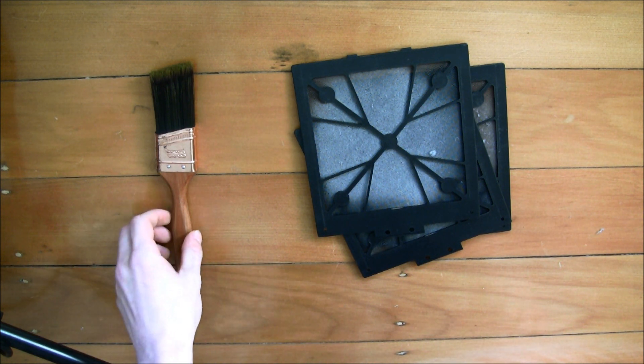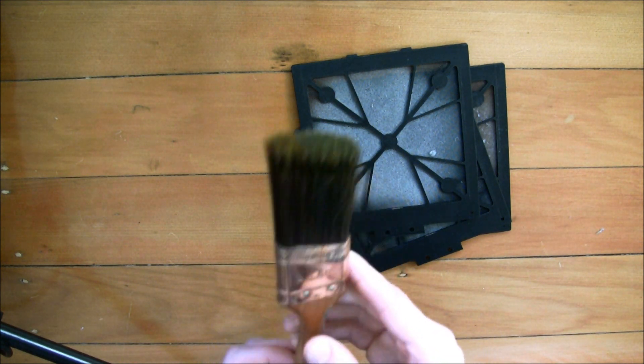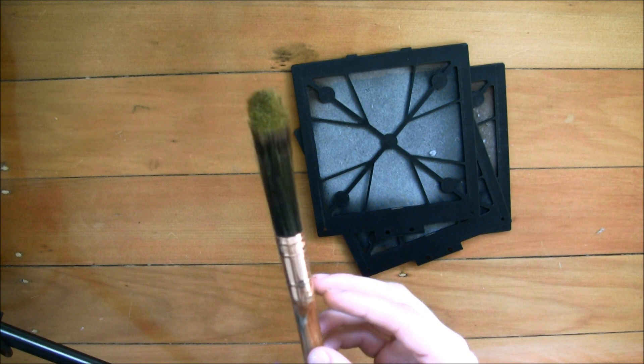Basically you need a large soft paint brush. You can find these at basically any hardware store for just a couple of dollars — they're not expensive.